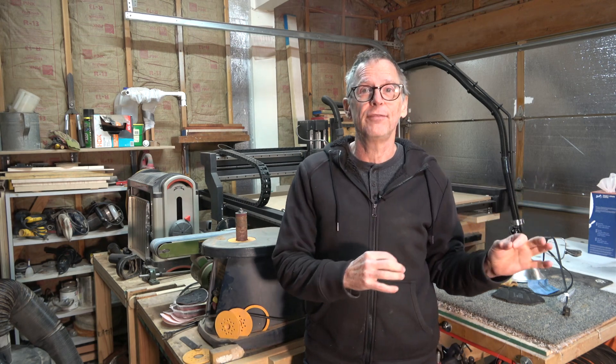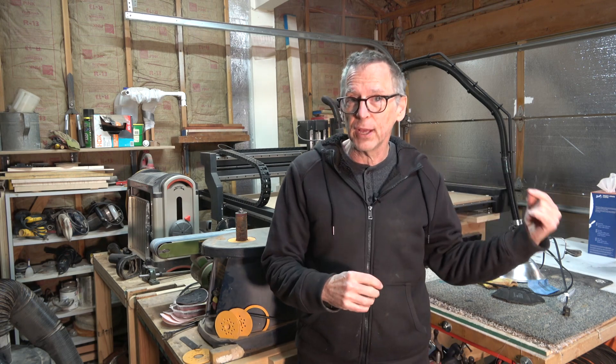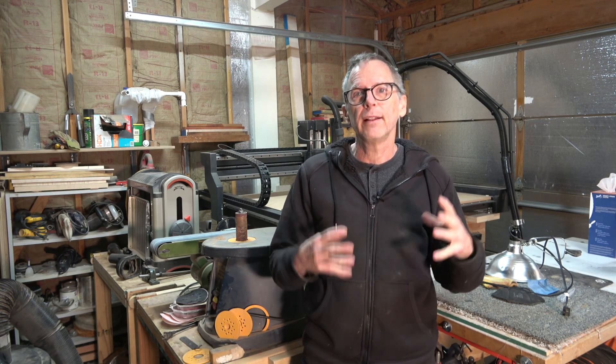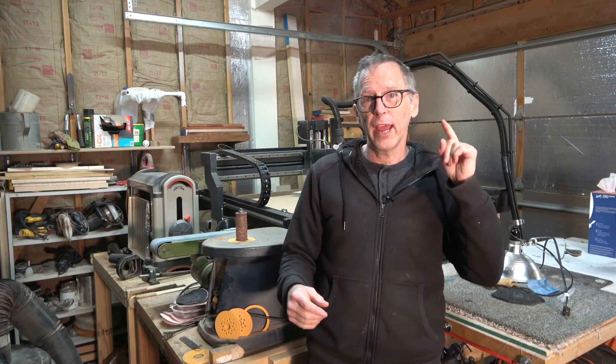Hey guys, it's Chris at Highline Guitars and you're watching another one of my YouTube guitar building videos. If you're new to the channel, welcome. I hope that by the end of this video you'll consider subscribing, and better yet you'll click that bell for notification. That way every time I post a new video, which is usually about twice a week, you'll get an email letting you know that a new video from Highline Guitars is ready to watch at your leisure.